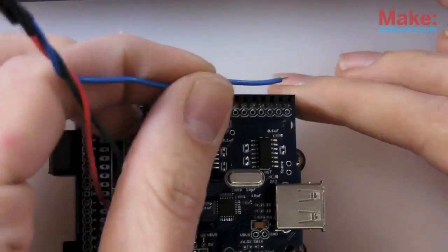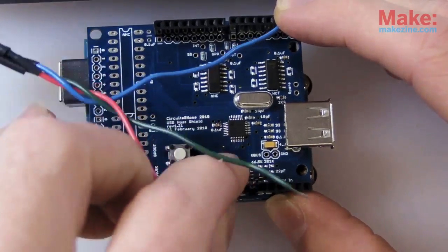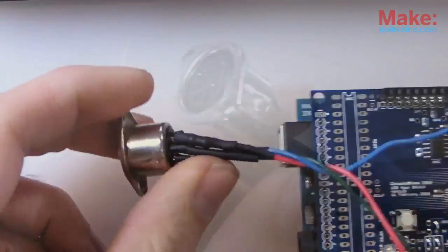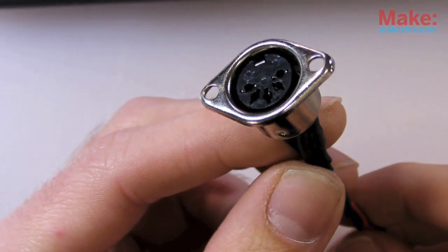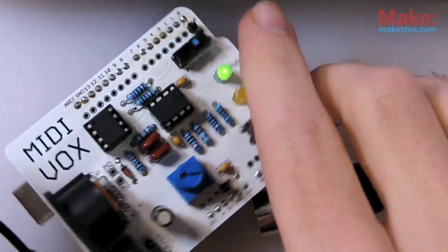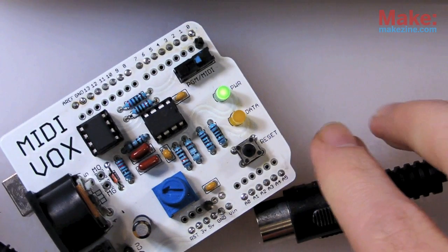Now I can send these values out over a serial port, and it'll be compatible with any standard MIDI device — such as my little MIDI Vox synth, which is also based around Arduino.